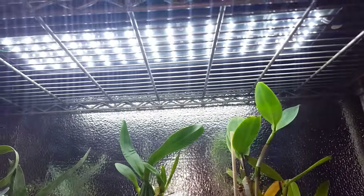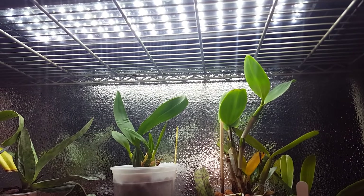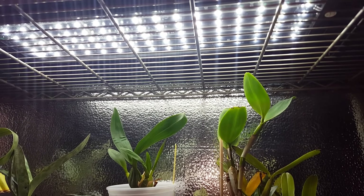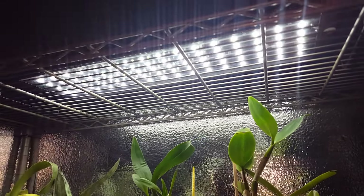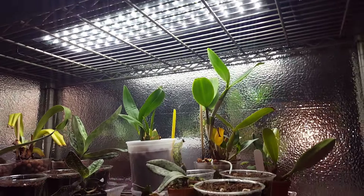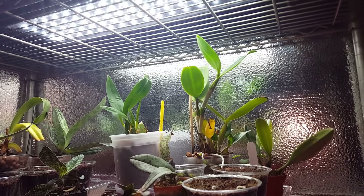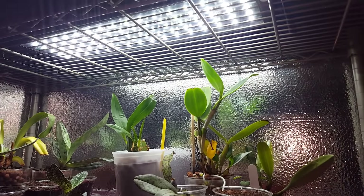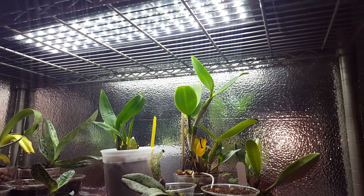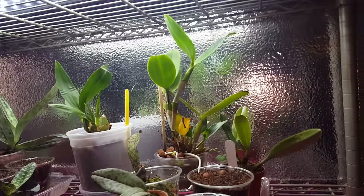This top level has an LED light which is 3,600 lumens — with LED it doesn't really go by wattage. I used this light to grow aquarium plants, and when I took that aquarium down I figured I should probably try it with my orchids.